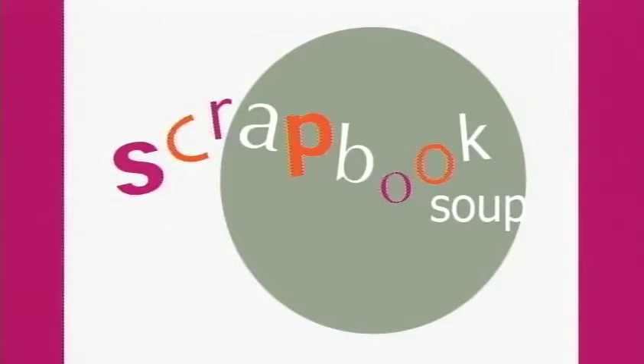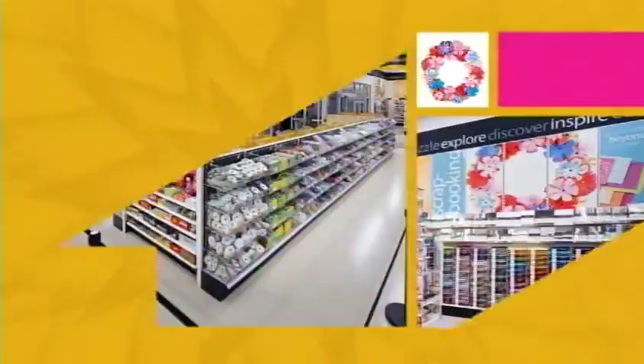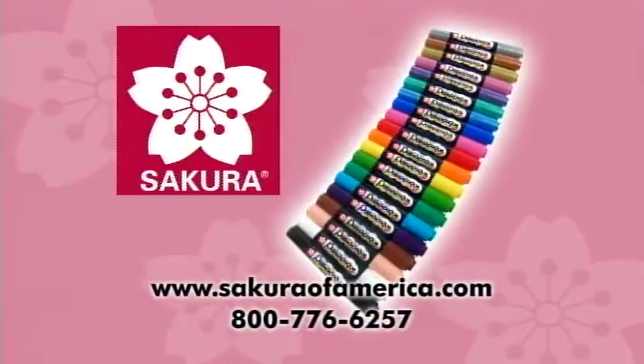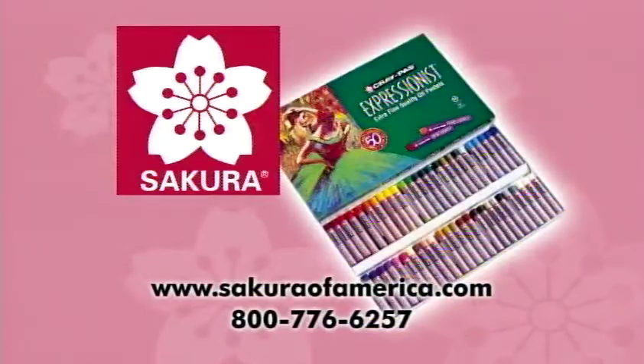Today's Scrapbook Soup has been brought to you in part by Michael's Stores, Inc., where creativity happens. Michaels.com. Socorro Color Products of America. SocorroOfAmerica.com.